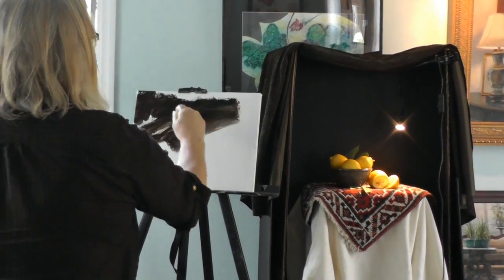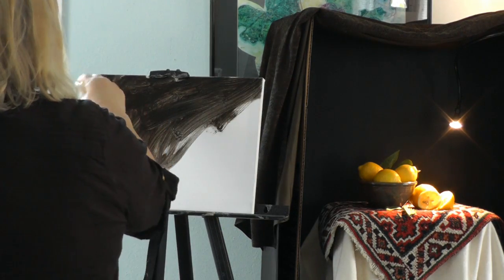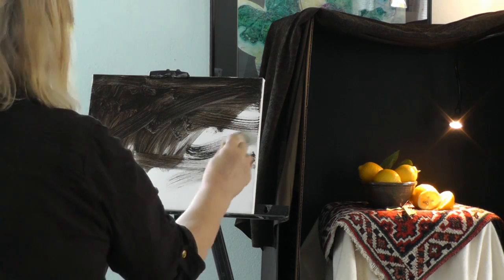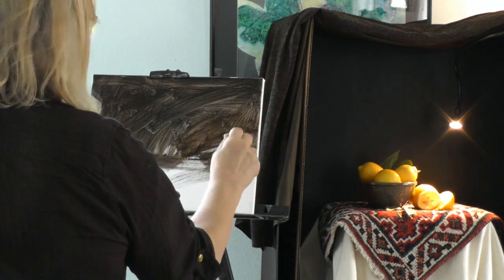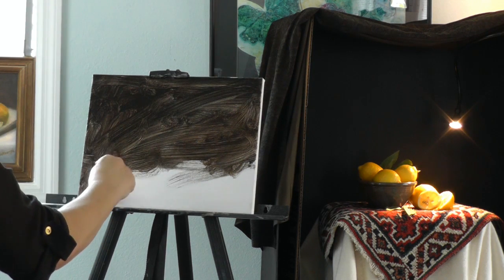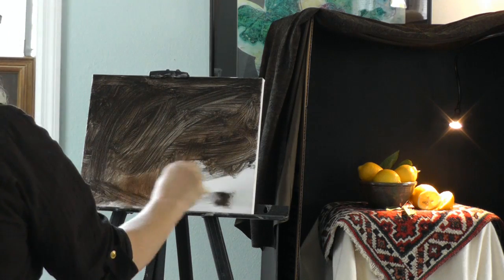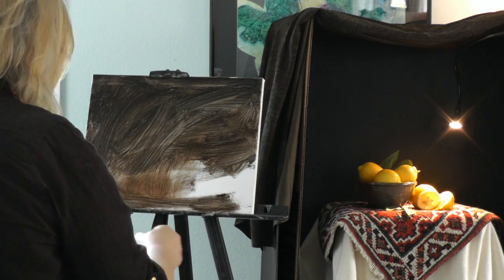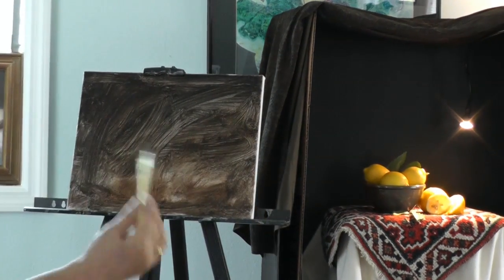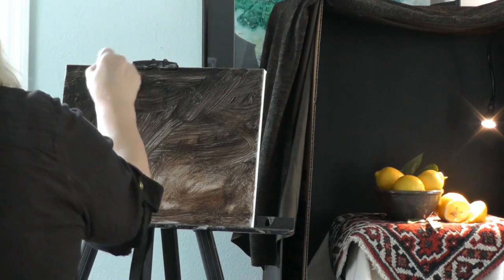I'm just going to cover my whole canvas. I like a stretched canvas — I think the quality tends to be better than canvas on board, but you can use that too. Some canvases vary a lot; some are super absorbent and some are like sandpaper. You really want to check. In this case I've actually sealed the canvas with an acrylic sealer because they're too absorbent and they just suck up all the paint, and it's hard to get the results you want.